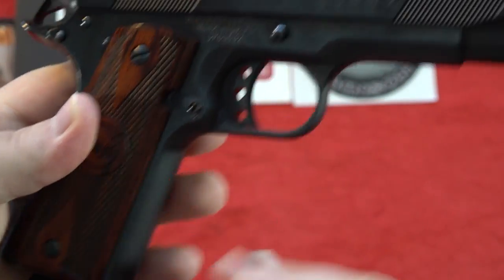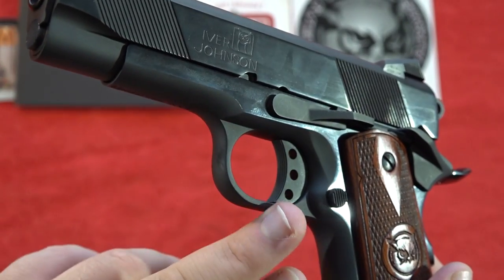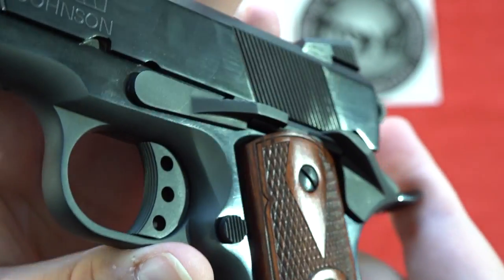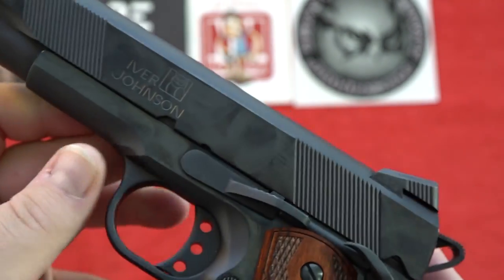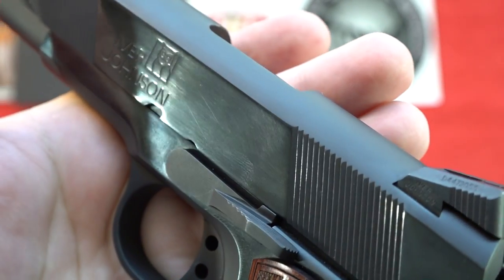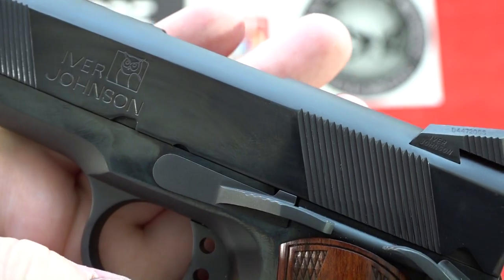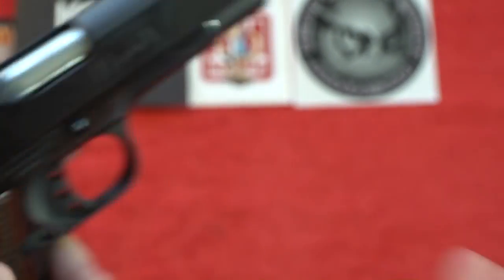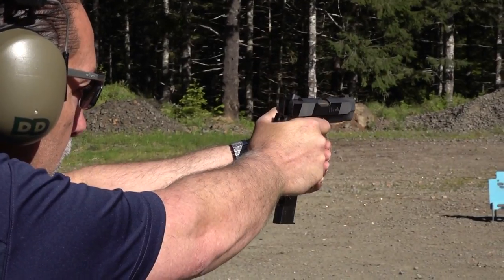The gun's finish features beautifully highly polished blue flats and a matte blue finish on the rounded edges. The frame has a matte-style finish while the slide flats are polished, with matte on top to reduce glare. The bluing looks pretty nice, but one thing you should definitely notice is the rust or pitting visible underneath the finish on the slide — something worth pointing out.